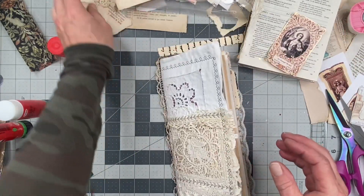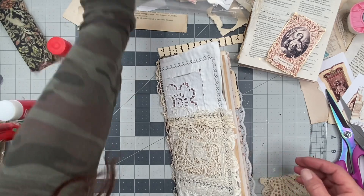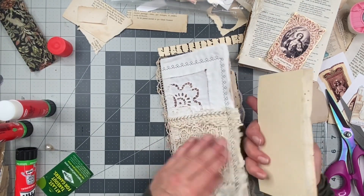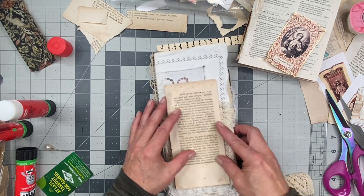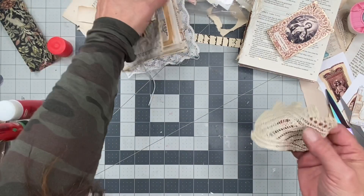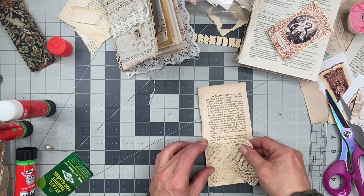And now I love this here. I didn't do this side, but you know what — I think I'm going to leave it. I think so. I think I'm just going to leave it. All right. Let's glue this on as the pocket like that.